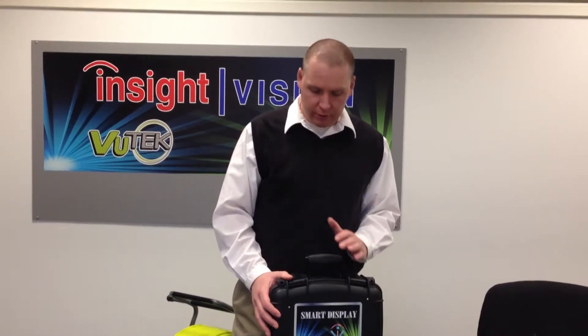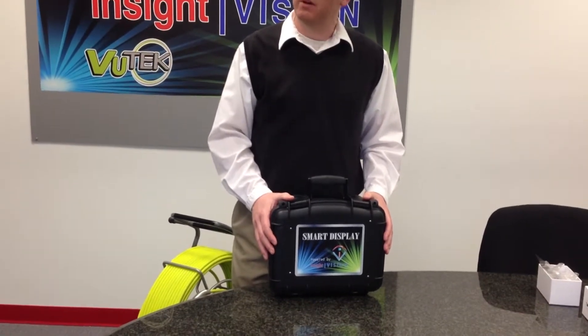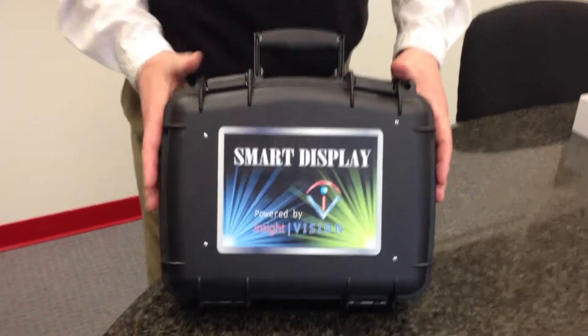Hello, welcome to Insight Vision. My name is Bob. I'm really excited to show you our new product called the Smart Display. I'm going to take an opportunity to show you how quickly this system will set up, and its functionality and its use.